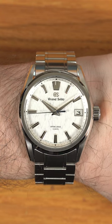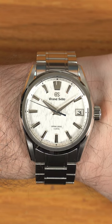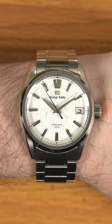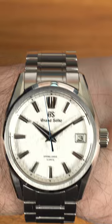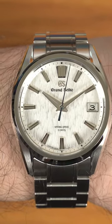I'm not going to sugarcoat this. I really prefer the SLGA009 over the SLGH005, simply because I feel that this is the white birch version 2.0 with updated software that fixed the perceived bugs. Although I've never seen it in person, people online have complained about the accuracy of the 9S A5 caliber.